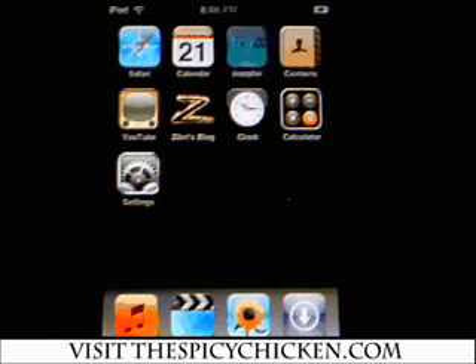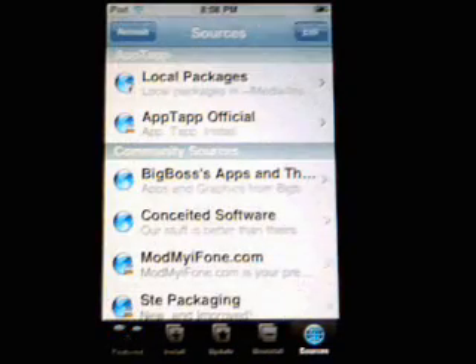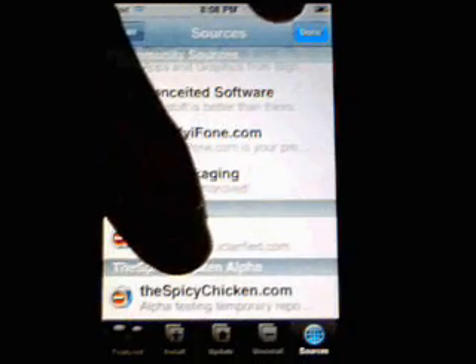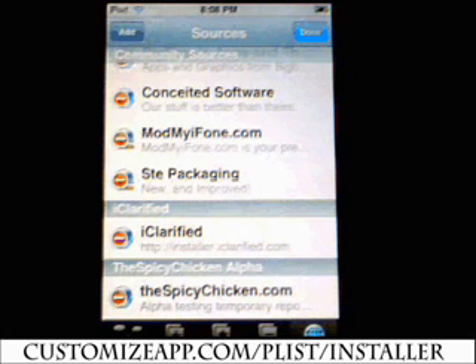What you want to do here is click on Installer. You want to click on Sources, Edit, Add, and you want to add the Spicy Chicken repo, which is customizeapp.com/plist/installer — which you'll see at the bottom of your screen.